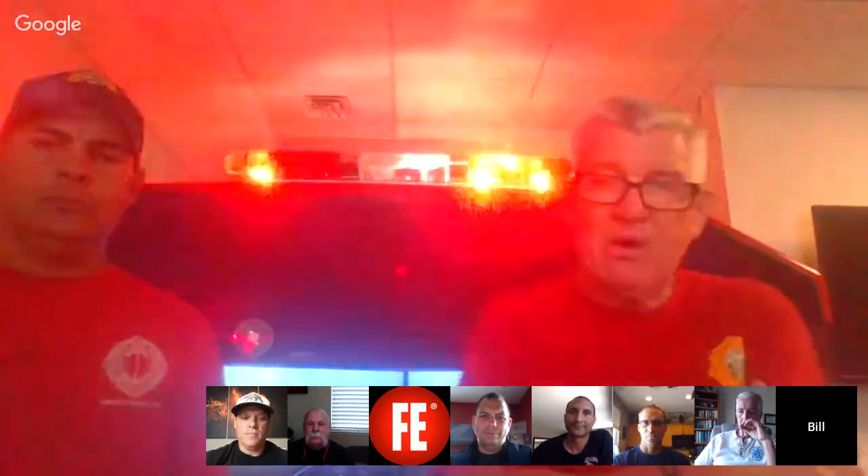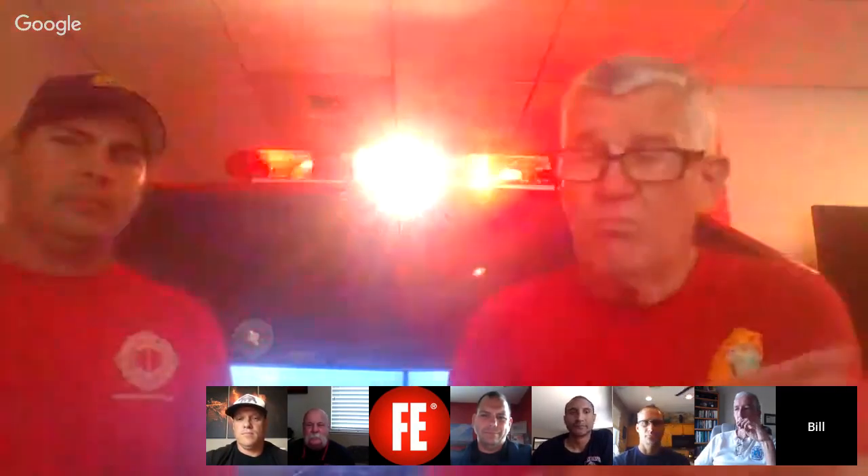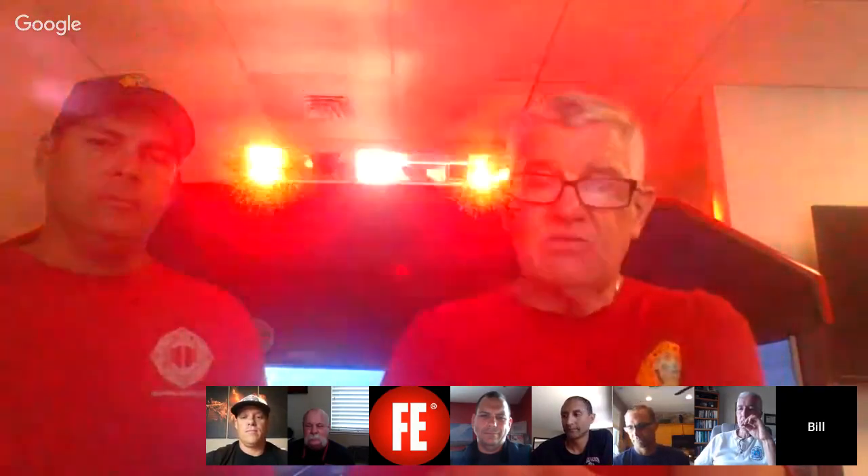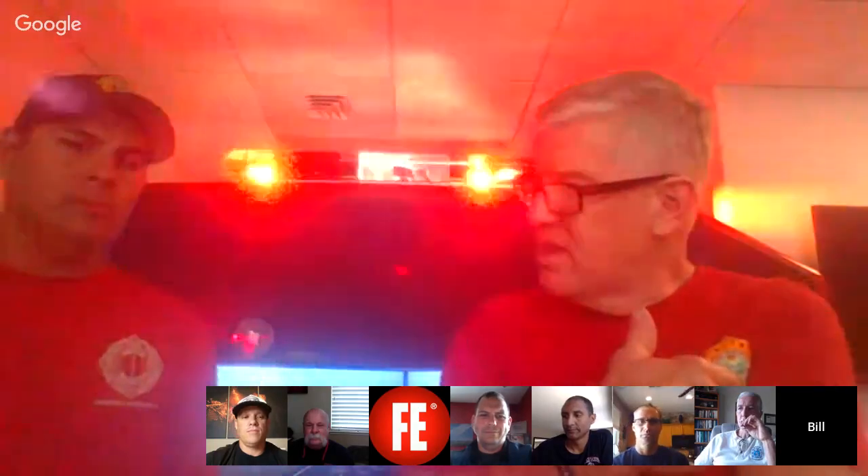Our next participant is Paul Shapiro. I've been a student of Paul Shapiro's since the mid-eighties. He's arguably written more pump and water supply articles in more publications than anybody I know. Along with so many others into water supply and pump operation, I have been a student of Paul Shapiro's for most of my career. Paul, can you tell a little bit about yourself and your most memorable pump experience?